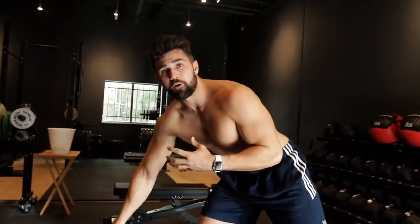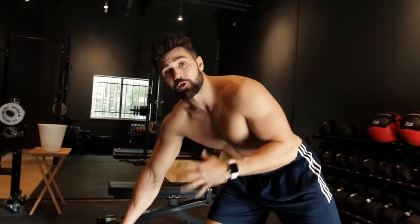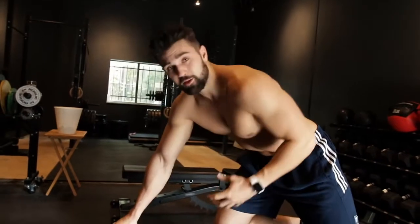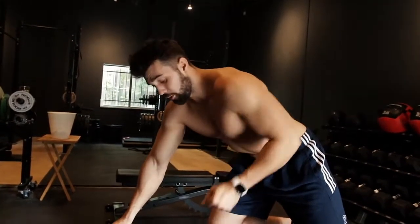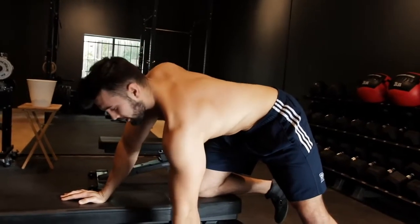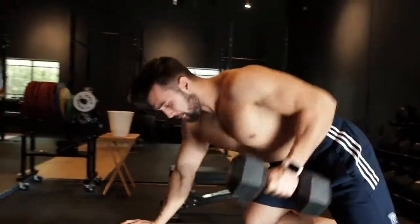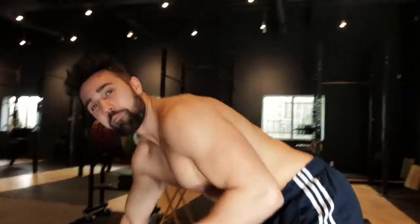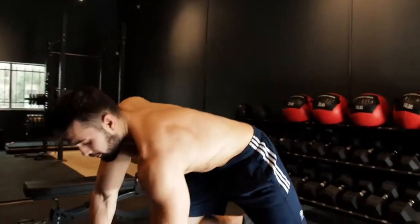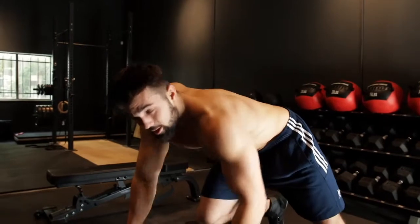Now if you're going heavy and doing power rows, it's okay if you don't control the eccentric as much — you still want to be under control of the weight. But if you're bodybuilding, you want a slightly slower eccentric on the way down. If you're power building and looking to get the strength benefit, come up with power, a little bit of control. Main things: pull into that stomach, stay parallel to the ground, don't twist, pull all the way up, big squeeze, stretch it out. It's fairly simple — don't overcomplicate it.